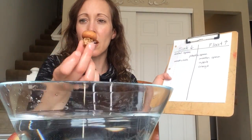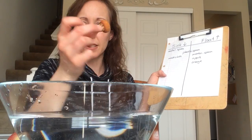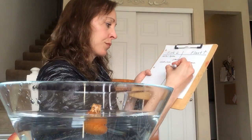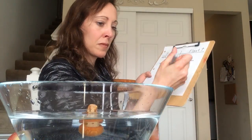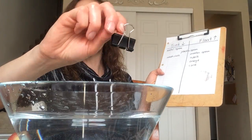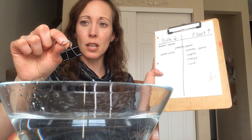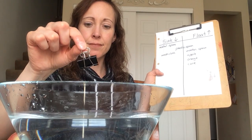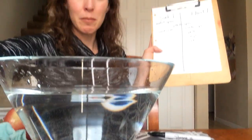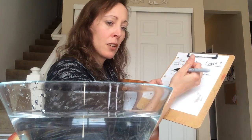How about a little cork that you put on the top of a bottle of oil? That floats. Here I have a clip that I use to clip bags of chips closed. Let's try that. It sinks right down to the bottom. Clip goes to the bottom.